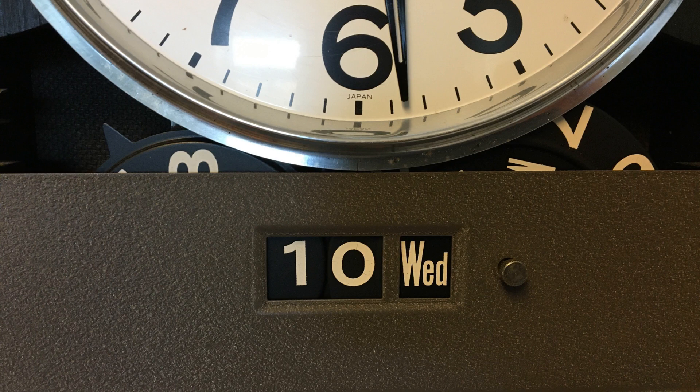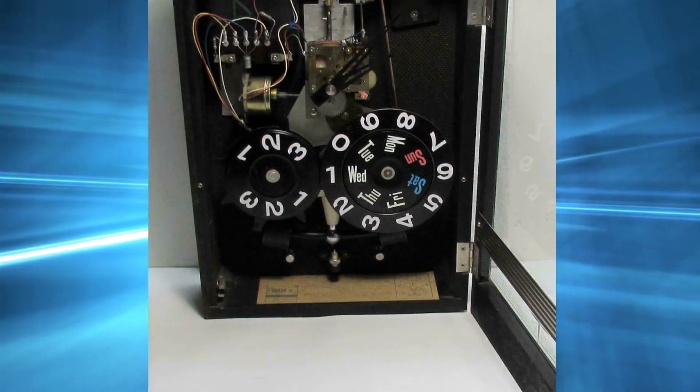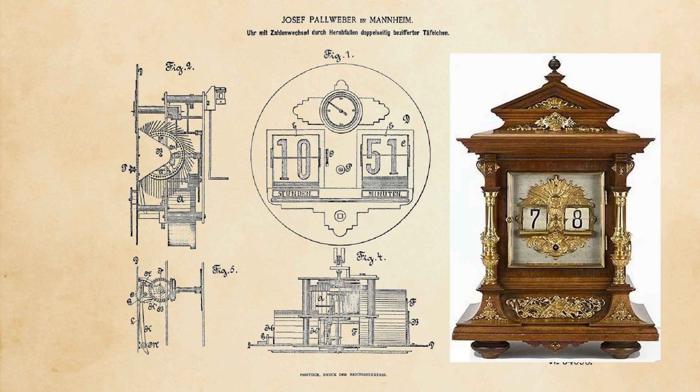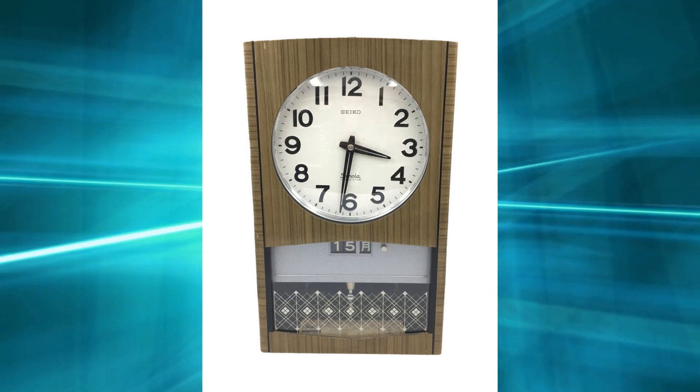The date-and-day feature of these time-dater models have wheels that remind me of the world's first digital clock, designed by Austrian inventor Josef Paul Weber in 1883. Paul Weber, you may know, patented the world's first flip clock in 1890, which is why this clock showed up on a YouTube channel devoted to flip clocks.